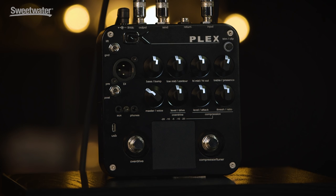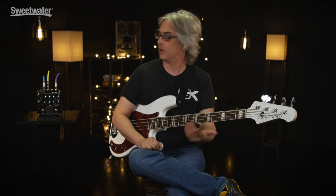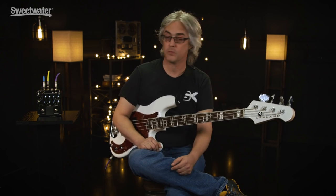Tripp Whamsley talking to you today about the new GK Plex pedal. It's an all-encompassing tone machine for live performance and recording.